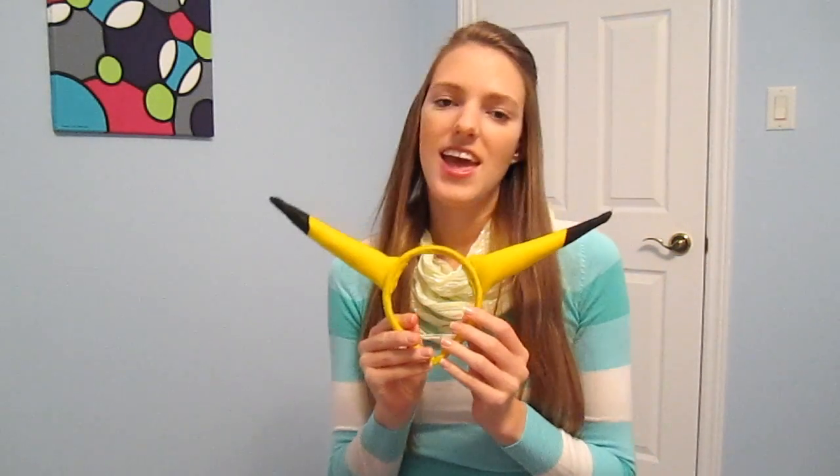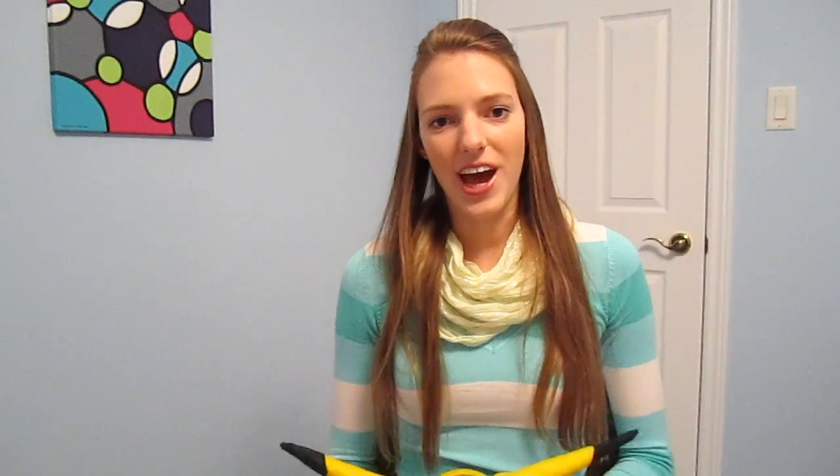Next I made my own Pikachu ear headband, and you can watch my video on how to make them — I give a detailed guide and that's right here. They turned out really well, and no one could really tell that I made them myself.